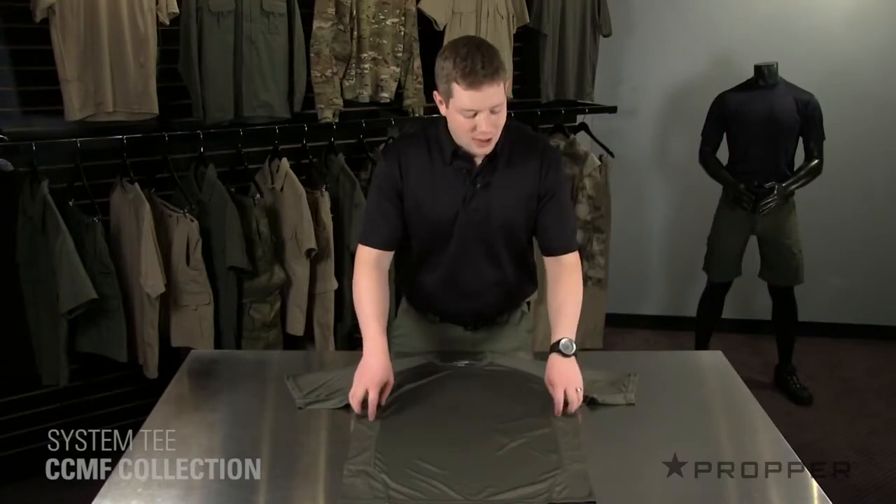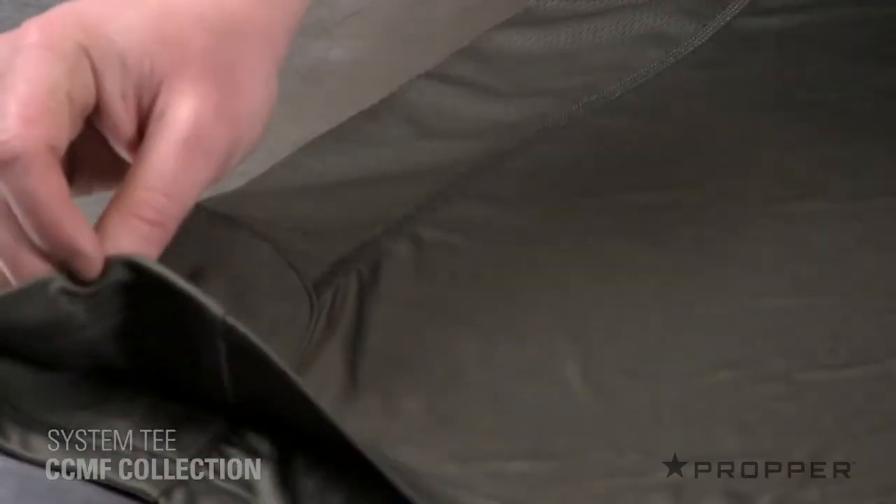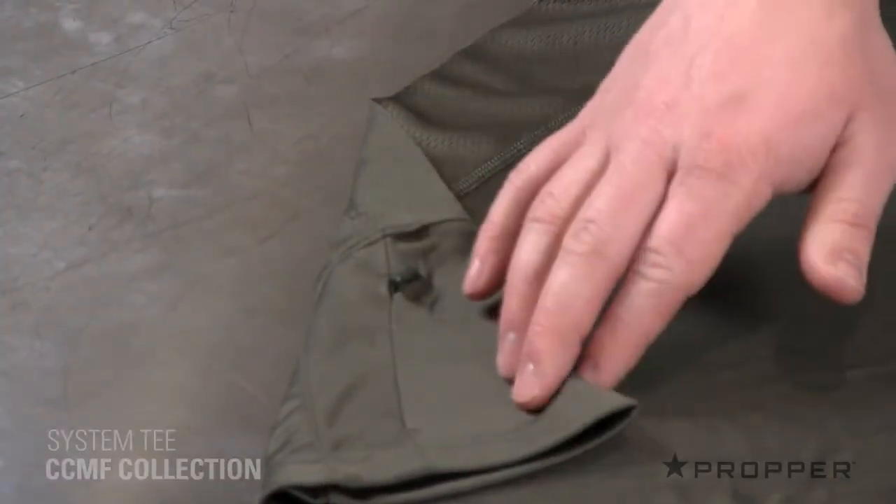Down either side of the shirt there are large mesh panels which allow for greater ventilation. And down at the bottom we've added an extra layer of fabric which has given us the ability to add a little stash pocket over on the right side.